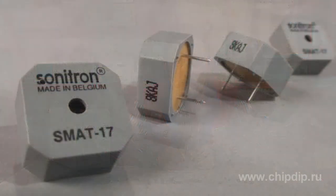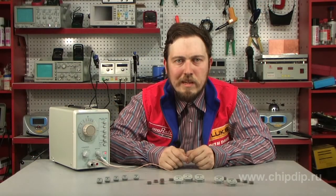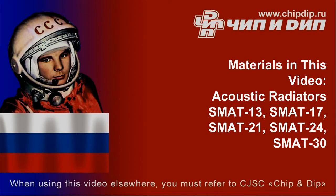All acoustic radiators of the SM8T series have plug-in leads and surface mount designs. SM8T acoustic radiators are widely used in sound lamps, timers, medical equipment, toys, and many other appliances.